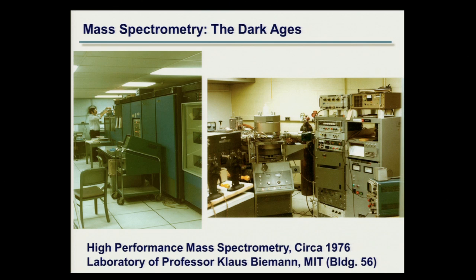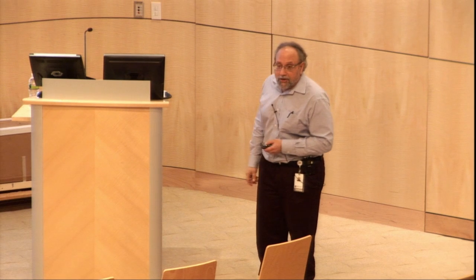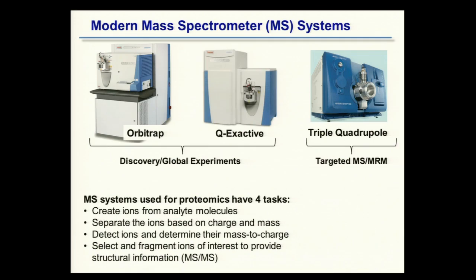I refer to this as the dark ages — it's where I began my career in mass spectrometry across the street at MIT. Underneath the shiny plastic covers that all mass spectrometers have now, there's a lot of this stuff still there. There's an enormous amount of electronics and other gizmos that have all been compacted and made to look much prettier. This is what mass spectrometers used to look like, with lots of knobs and dials. The computer system was an IBM 1800 mainframe with literally 10 megabyte storage capability on massive disks you had to physically remove.